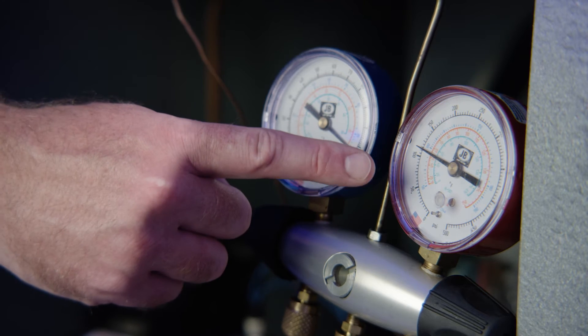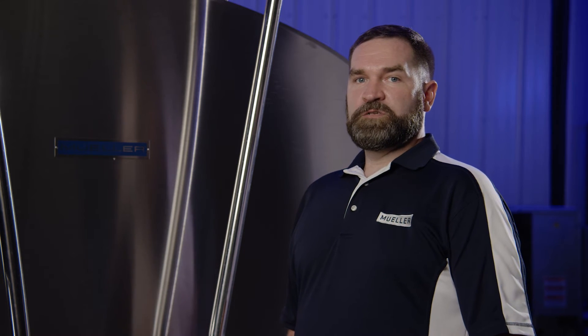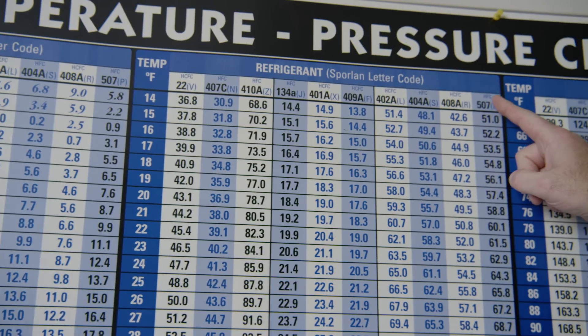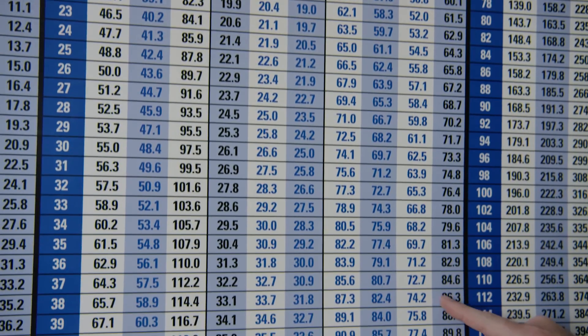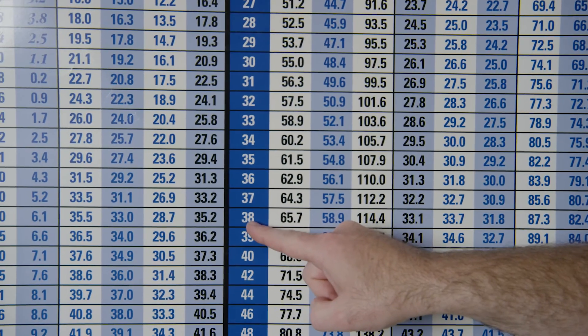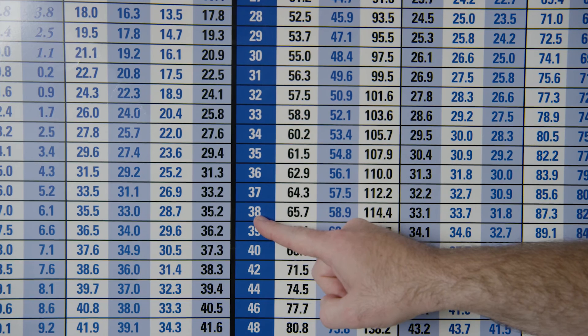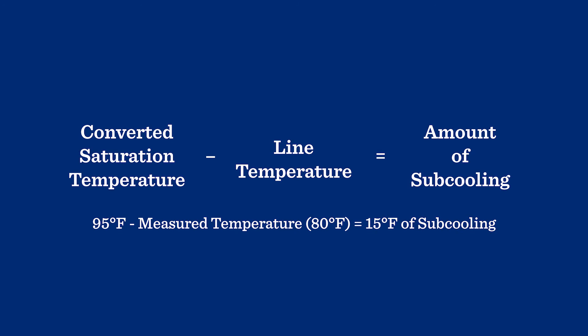Now record the pressure on the high side service port. Next, use a pressure temperature chart to convert the recorded liquid line pressure to the saturation temperature. To do this, find the appropriate type of refrigerant and scan the list until the previously recorded pressure is found. With this pressure, look to the left of the chart to locate the matching temperature. To calculate the sub-cooling, subtract the actual line temperature from the converted saturation temperature.